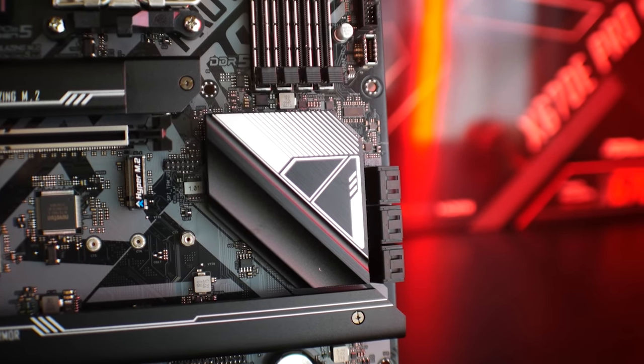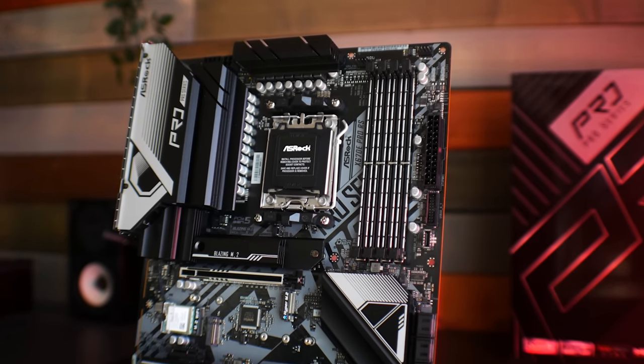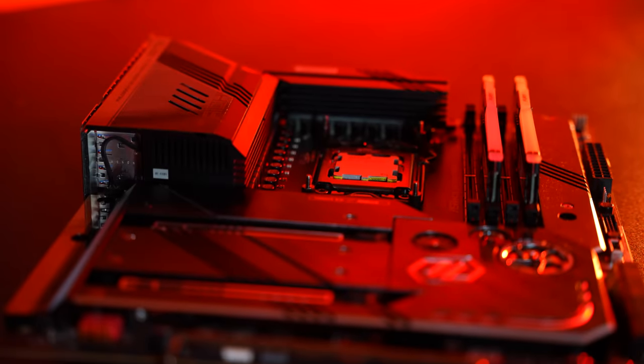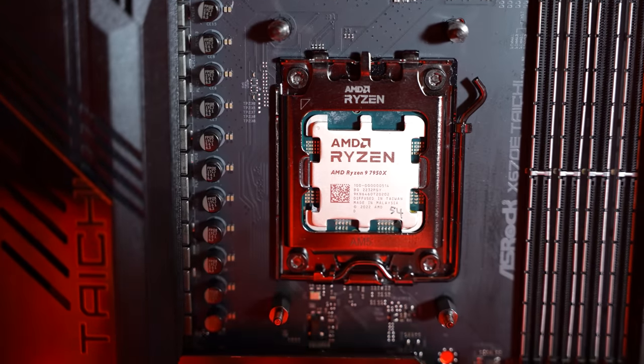If you know you need the feature set of either the X670E Pro RS or the Taichi and can stomach the $280 or $500 price tags, you will have a really good experience. Both boards are rock solid — no problems setting them up, no problems during benchmarks, and no problems while gaming. They're genuinely great motherboards from ASRock, but whether you can utilize and take advantage of those price points is the key question.